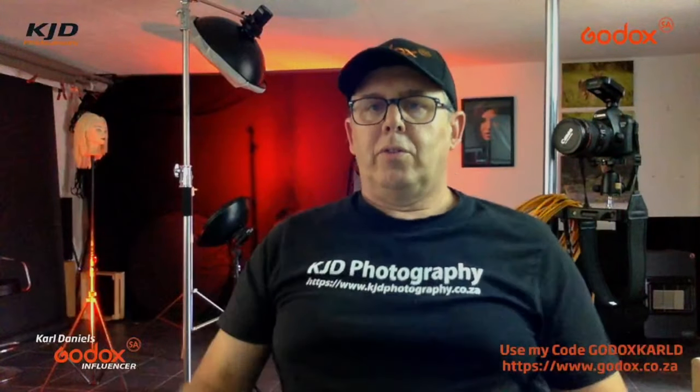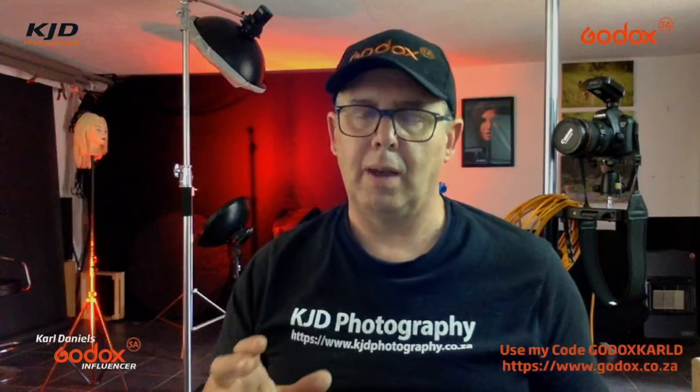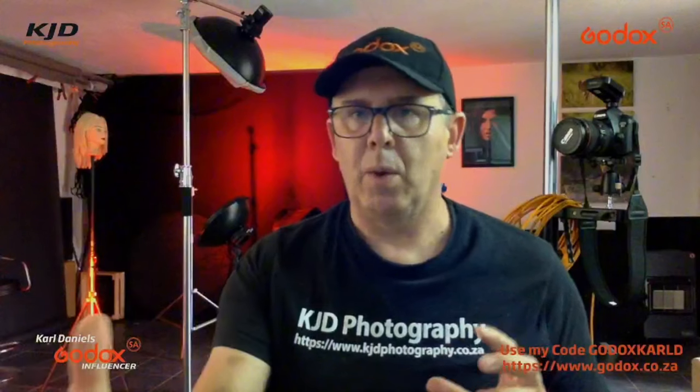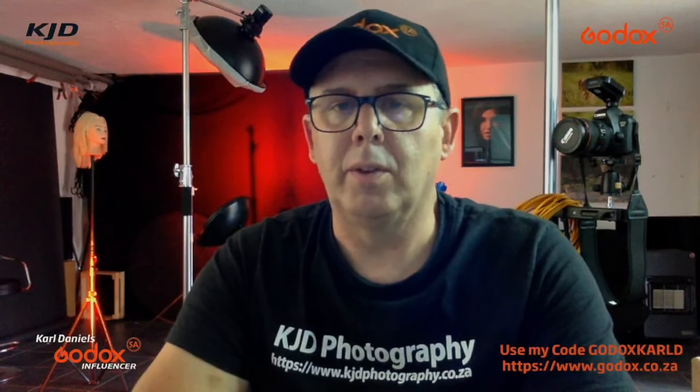I thought I'd share that in a short video. Going forward, we're in the planning stage of doing recorded shoots. When we bring the models in, we'll actually record the shoot — not just me taking pictures, but showing what we have in mind and how I'm going to light it. I'll show the way that doesn't work for what I want versus the way that's actually perfect, so it's almost like a wrong and right way of lighting for the shoot.